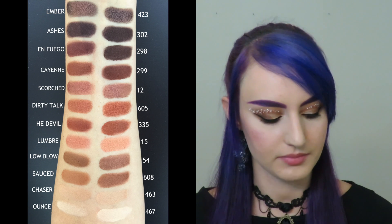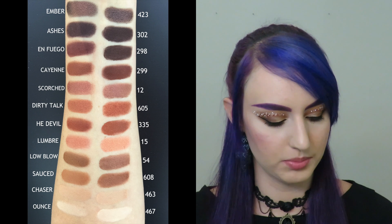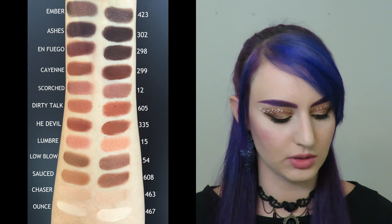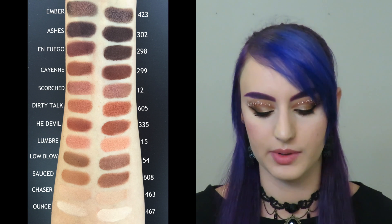Moving on to Sauce, which is a nice warm-toned color — this whole palette is essentially warm. For Sauce I chose 608. Moving on to Low Blow, I chose 54, and I think that one might have a little bit more of a satin finish to it as well.